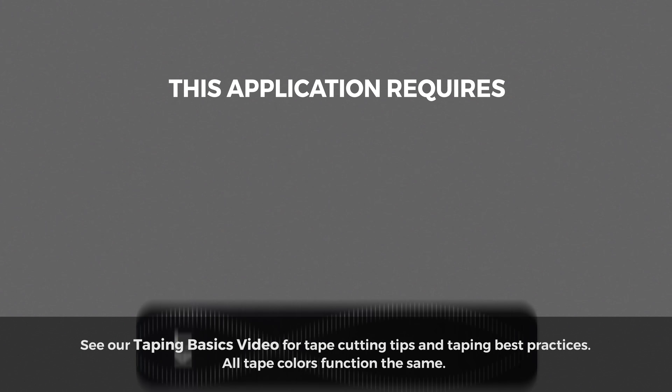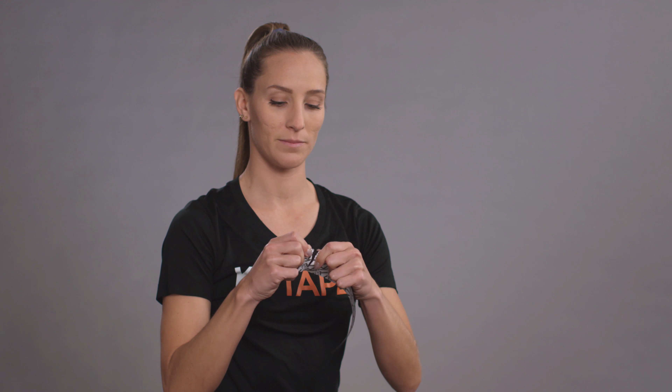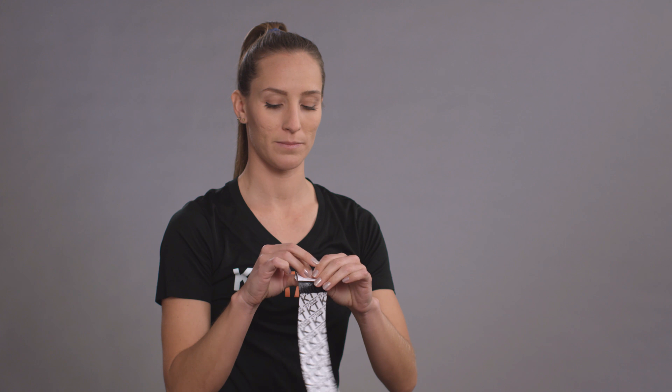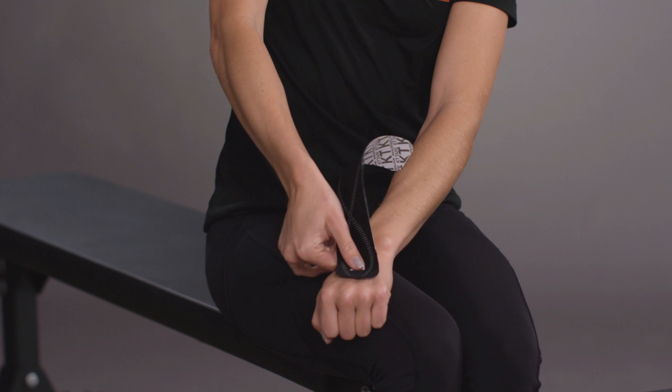This application requires one full strip of KT Tape and one half strip. Begin preparing a strip of KT Tape by creating a 2 inch anchor on one end. You will place this directly on the back of your hand.